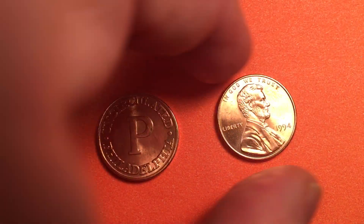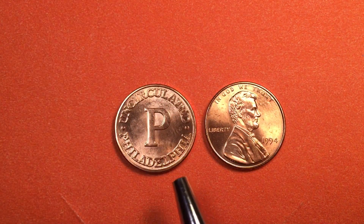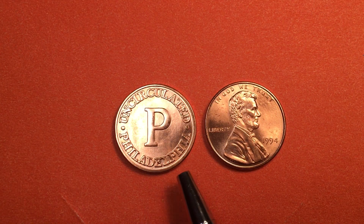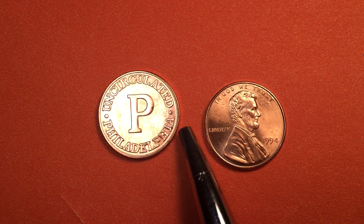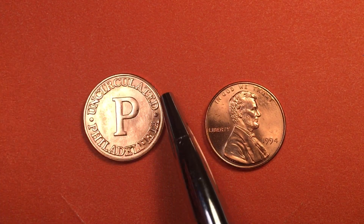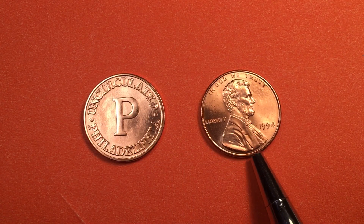This is the 1994 Philadelphia penny on the right and the 1994 Philadelphia uncirculated mint token on the left. You can buy these online for about three dollars to three dollars and fifty cents, it's just that you can't get them anywhere else.